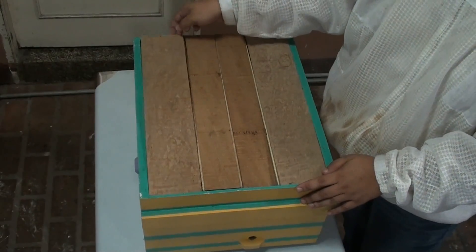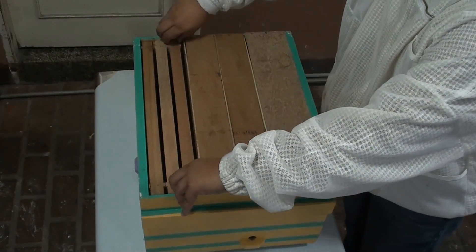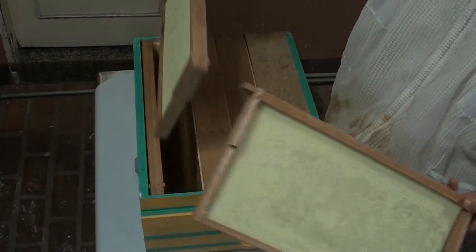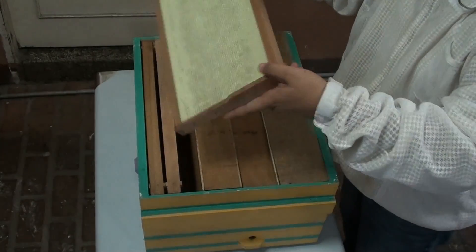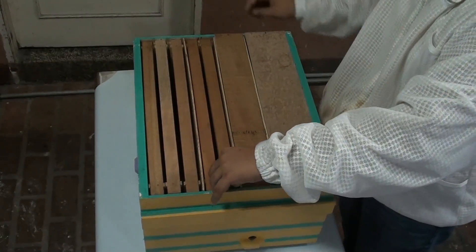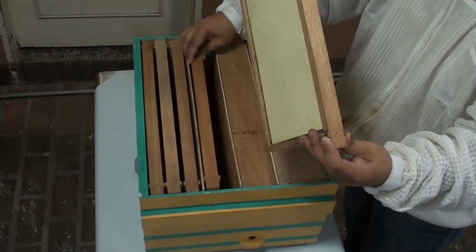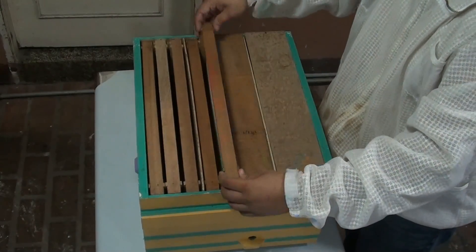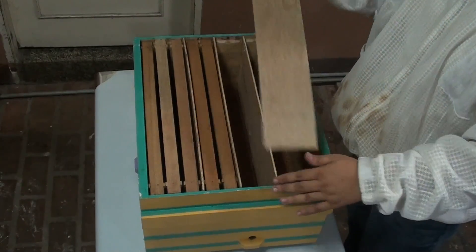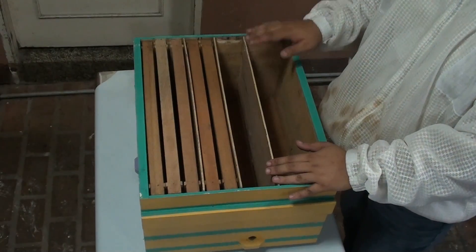Each compartment has a top cover. This is compartment number one. Compartment number one can handle three frames — these are standard mediums. The second compartment only has two frames, and the third has two frames. So this is an empty compartment. And the fourth has three frames.